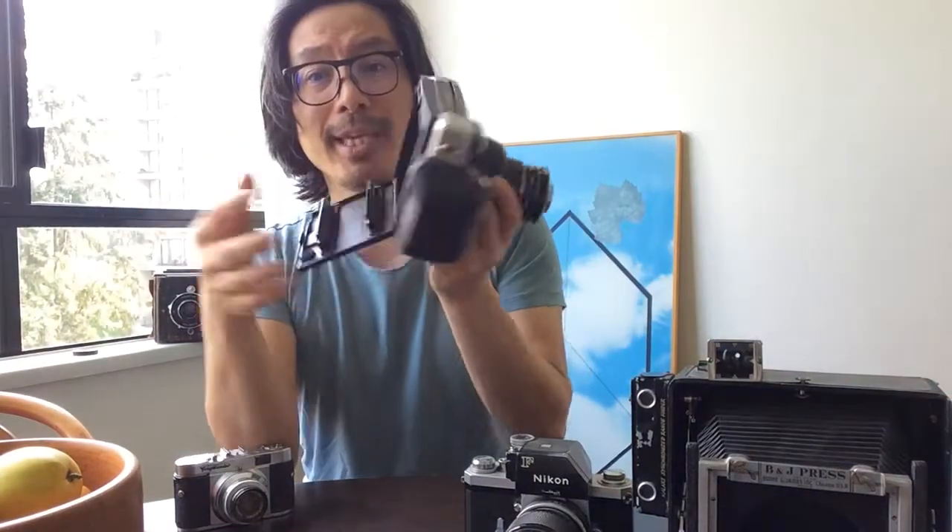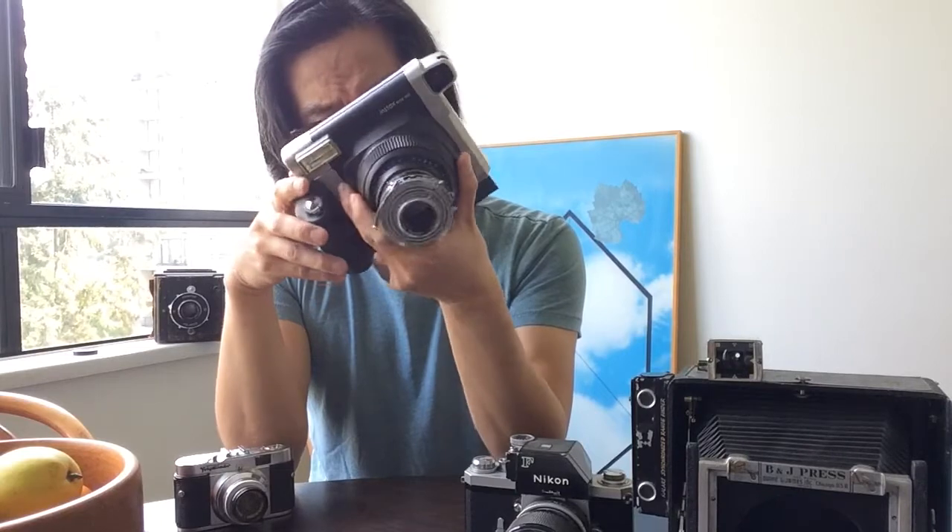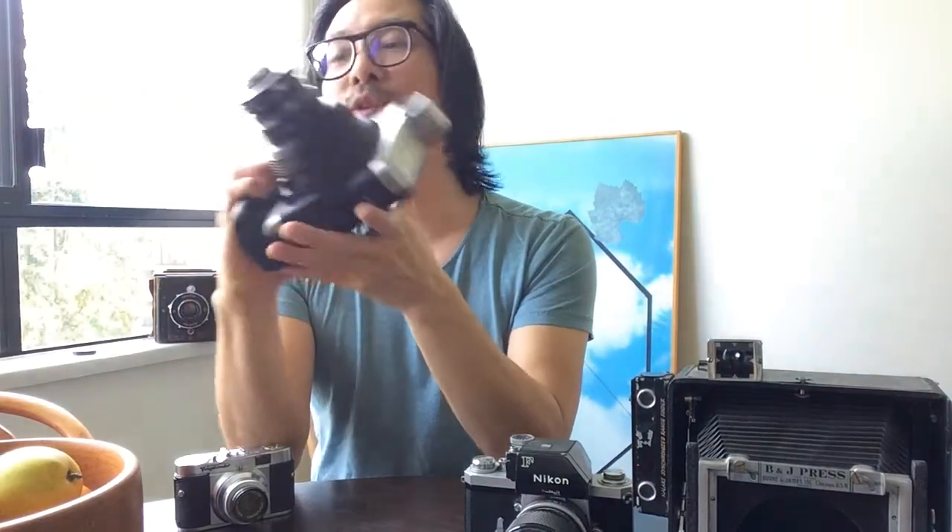There are a few problems when you gut an entire camera and take it apart the way I did — you can get all sorts of light leaks. I've been chasing down one light leak. I think I may have solved it, but I'm going to give it a test right now. I'm actually going to load it with actual film. I've already preset the focus, and I'm going to take a light reading and take a shot with it.